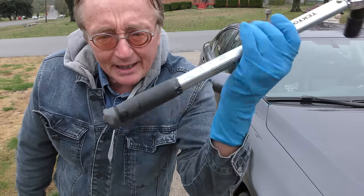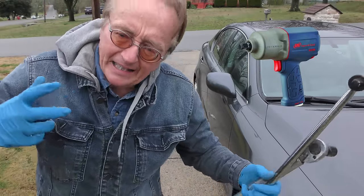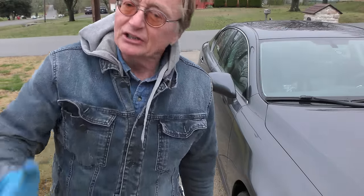Today I'm going to show you why you really want guys to use torque wrenches when they put your lug nuts on your wheels, because if they use those giant air impact wrenches, they'll often get them on so tight you can never get the stupid things off.